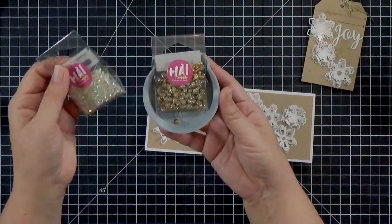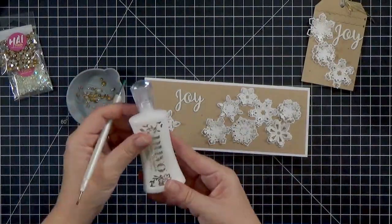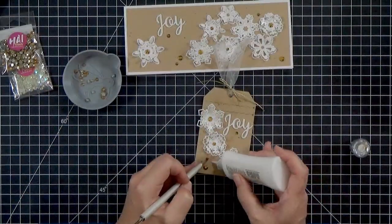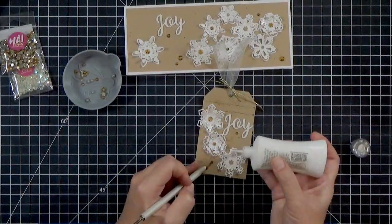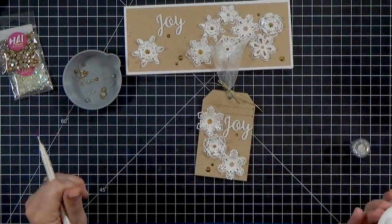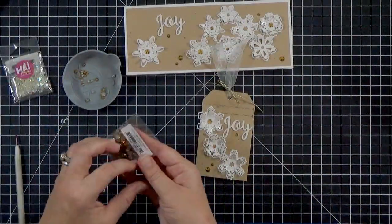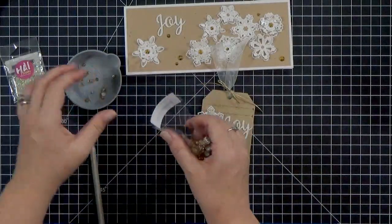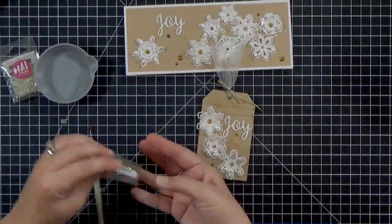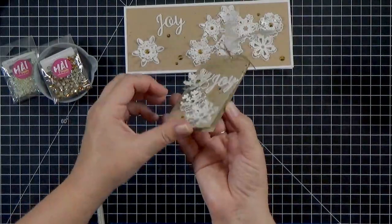For my final bit of pizzazz I'm coming in with some gold gems. I wasn't sure if I wanted gold or iridescent but I thought the gold would be pretty and match my cording. I'm using a jewel picker and Nuvo Deluxe Adhesive, which works a little bit better for gems and sequins. After I get them all glued down I'll put the extras back — I really like these new trays with pouring spouts, it makes it easy to get the gems back into their containers.